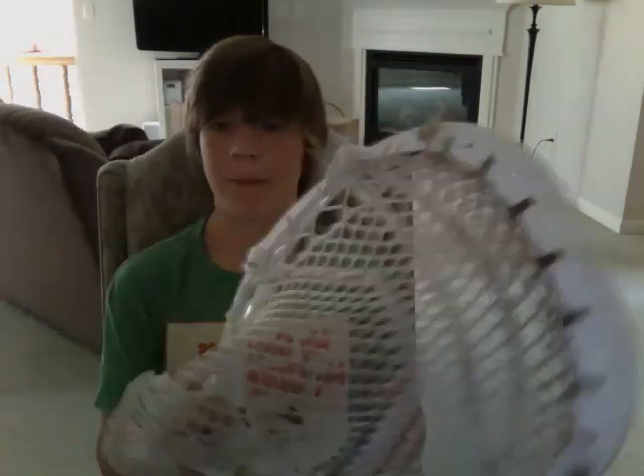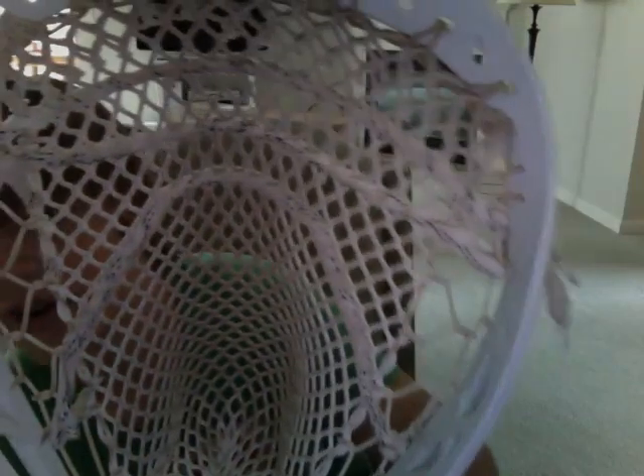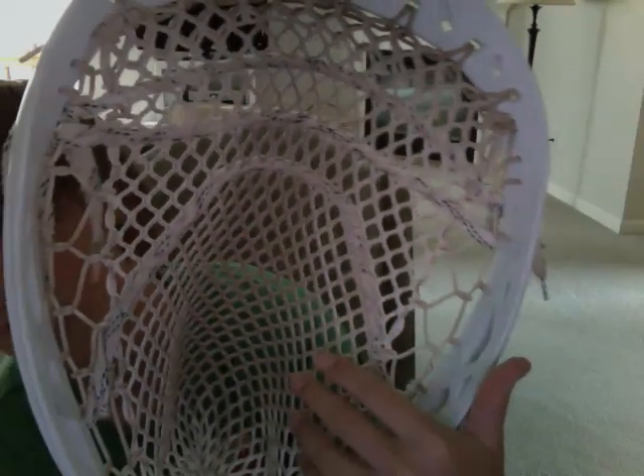I really like the pocket because of the way this stick was strung. It's almost like traditional mesh on the very side, which attaches to the normal mesh, and that gives it this little channel right here, which makes it perfect for cradling. It would be hard to cradle if you had normal mesh on, given how big the head is.